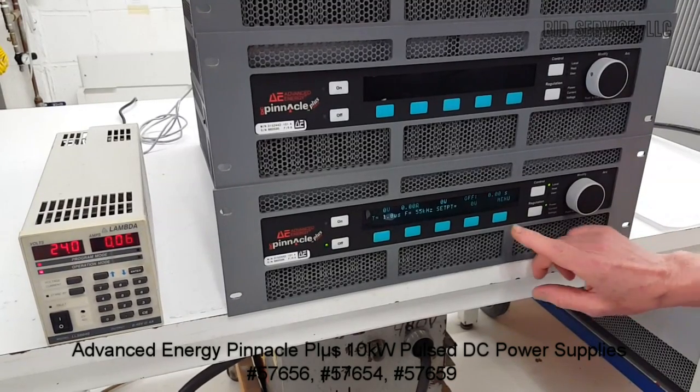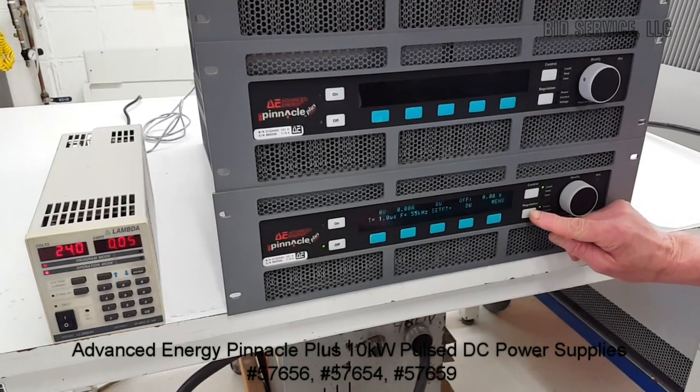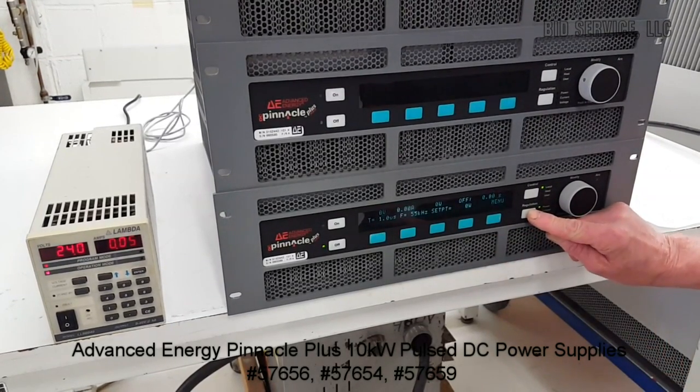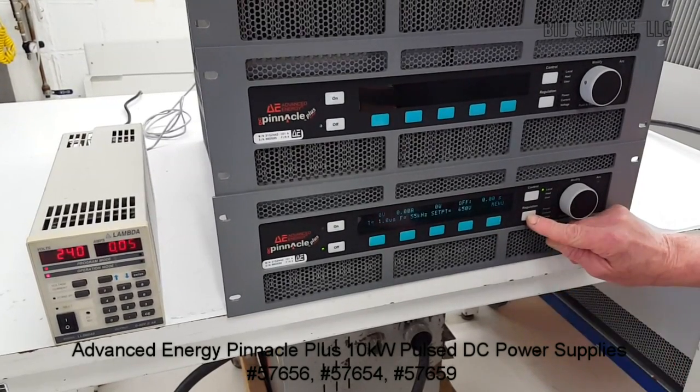The power supply is adjustable for power, which is measured in wattage; current, measured in amps; and voltage, measured of course in volts.